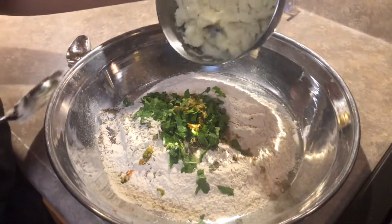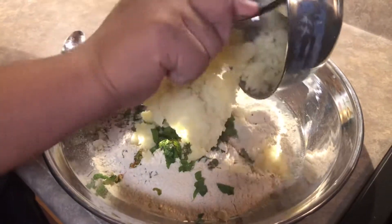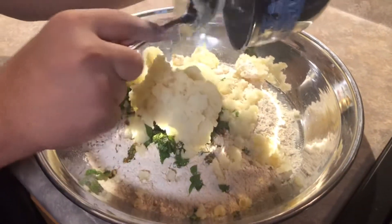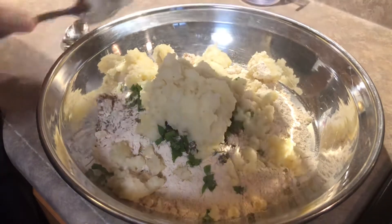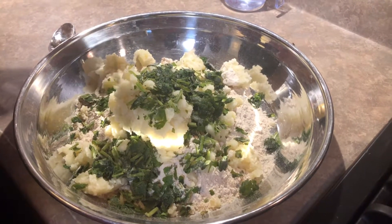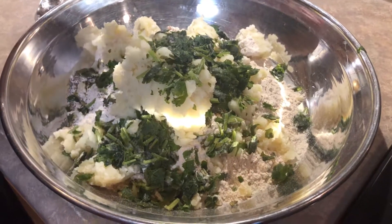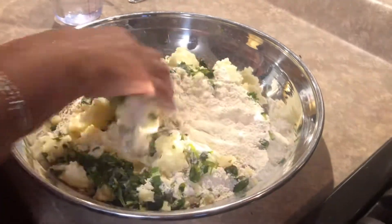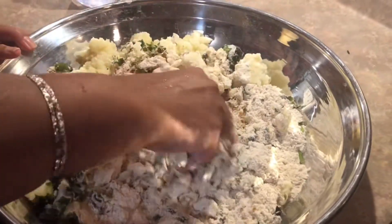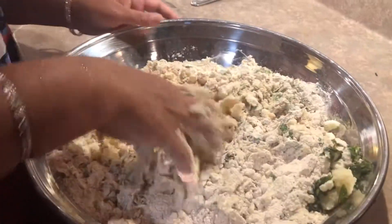Now we're going to add three potatoes — we cleaned, peeled, and mashed them. After that, we're going to add some cilantro, about two or three handfuls. Now we're going to mix it all together. I have a hand problem so I'm going to have my mom or sister do it for me — the hand issue makes it sting. We also have water, used as needed, to bring it all together since we're making a dough.